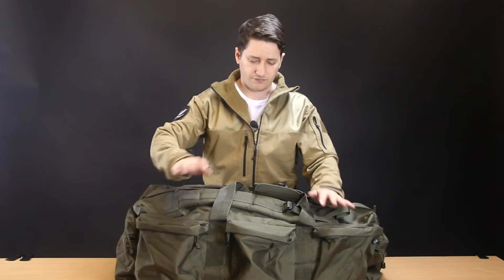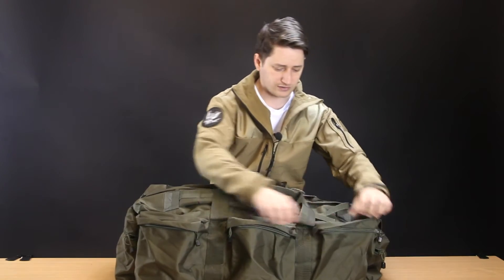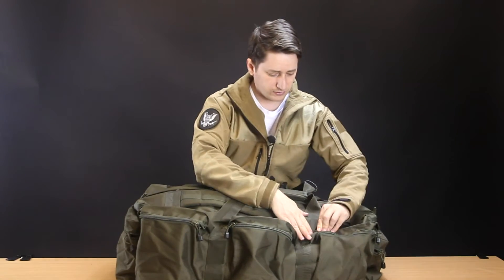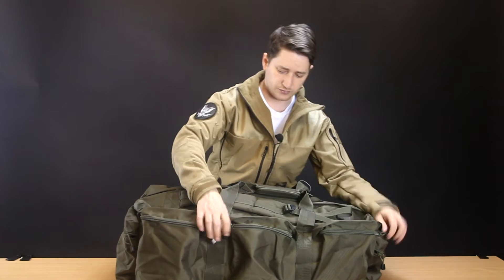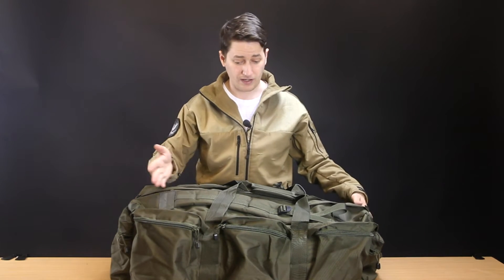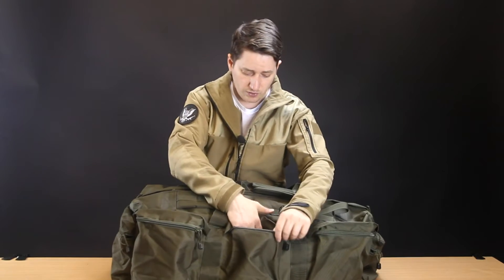The front of the holdall has three identical pouches. I've noticed that on the two outer ones the zip goes one way, and on the center one the zip goes the other way. I don't know if that's going to be the same on all of the bags, but it is on mine. It's not a problem at all, but just thought it worth mentioning.